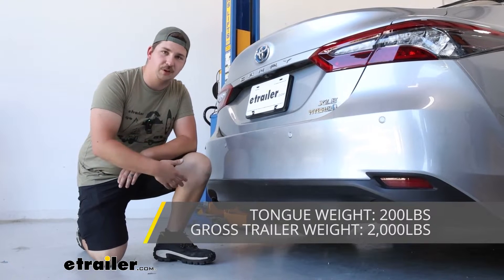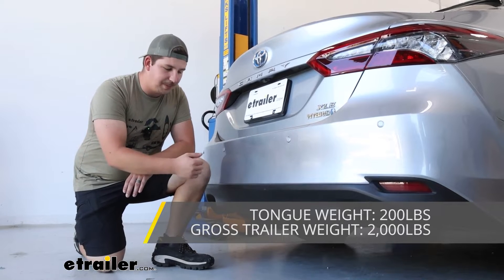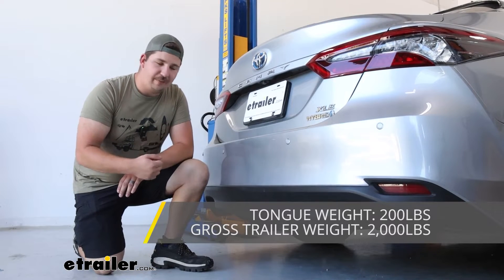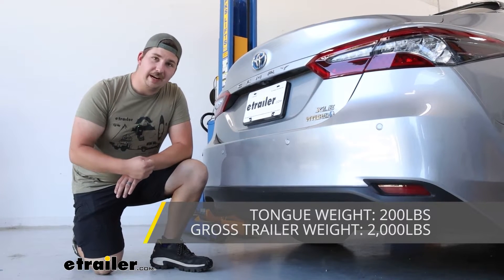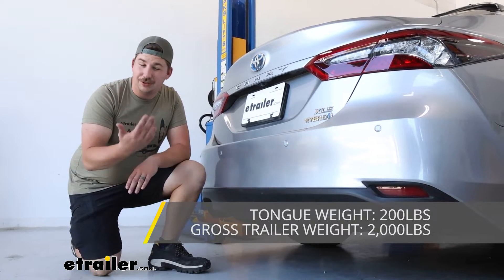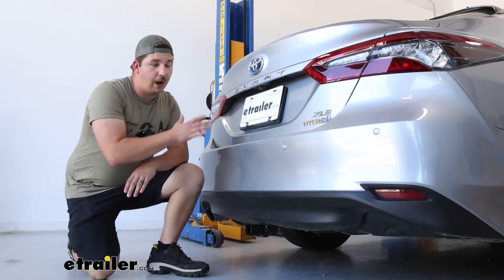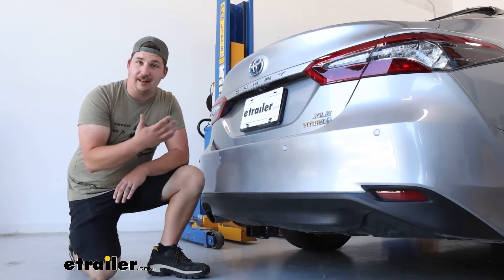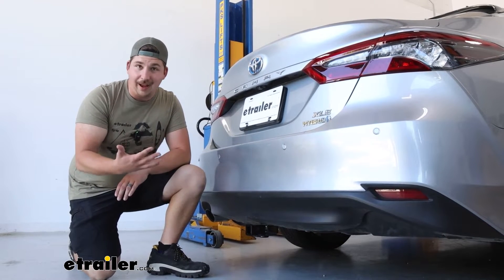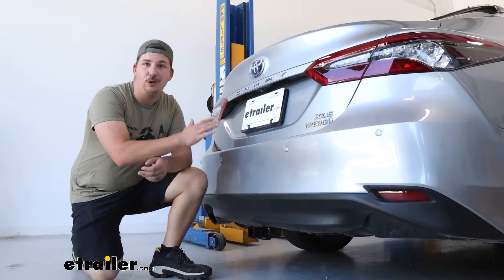Maybe not the best option for e-bikes, but with the Camry your options are going to be very limited. As far as how much weight it can pull, it's going to have a 2,000 pound gross trailer weight rating — that's how much weight it can pull. If you do plan on using this with a small trailer, that's going to be the limit. You do want to check out what your Camry can handle and make sure that it's up to spec too. If it's not, go by the lowest rated component and make sure you're not overloading your vehicle or the hitch.